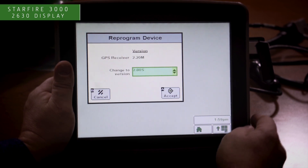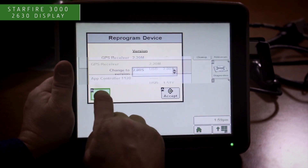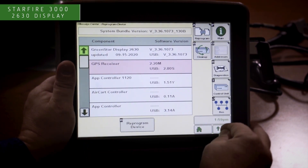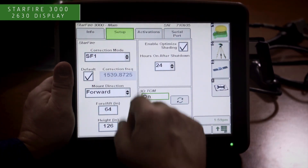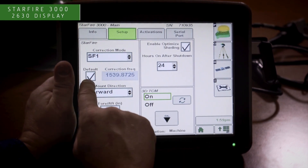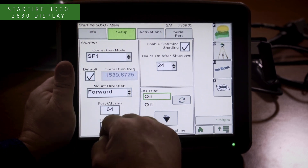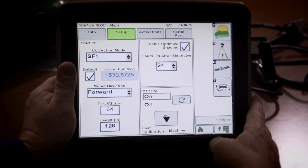Once the update process has been completed, there is one last step that needs to be checked for the Starfire 3000. Proceed to the menu and the Starfire receiver icon, then select the setup tab at the top. Verify that there is a check mark in the default frequency box. If it is not there, place the check mark in the default frequency box. Then you can pull your tractor outside and the receiver will begin to pick up Starfire corrections signal and be ready for use.